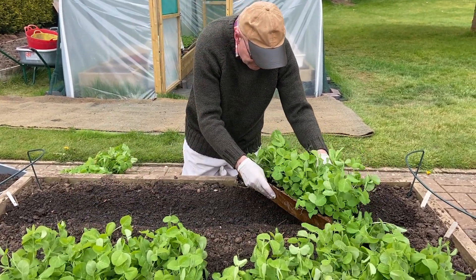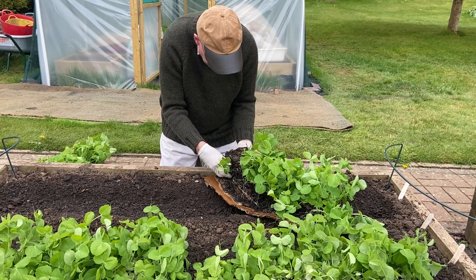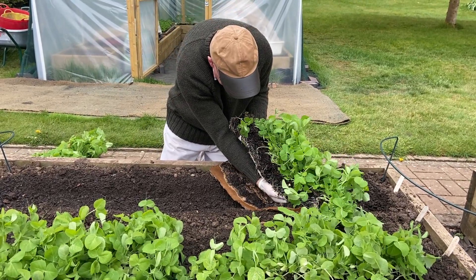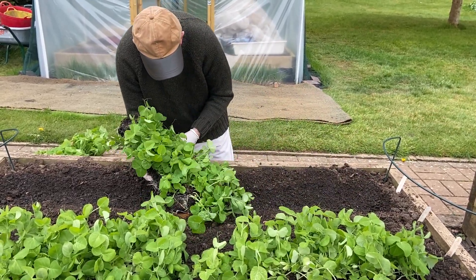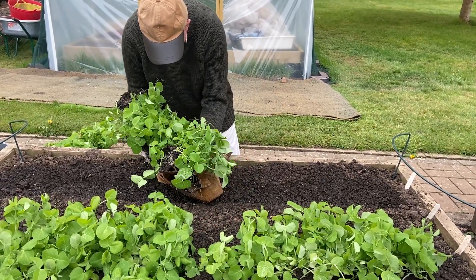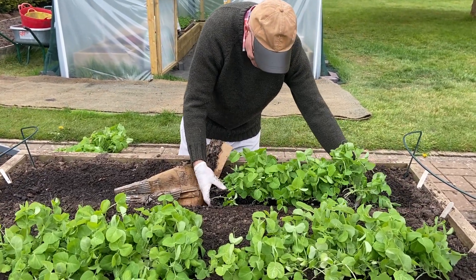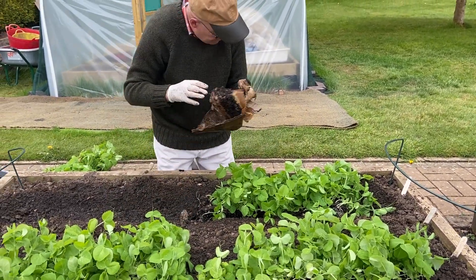We've got our first one here. I'm hoping it's going to come off nice and easily. If I've still got some cardboard on that, it's absolutely no problem at all. I'll just try to ease it off very gently. It's a little bit awkward but I am starting to get it off, and you can see that I can put the lovely peas into the trench. That's the cardboard.